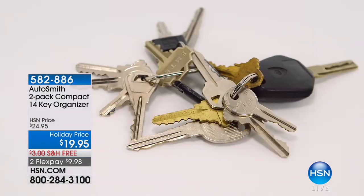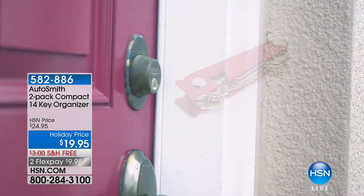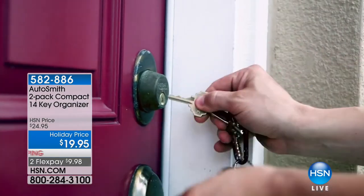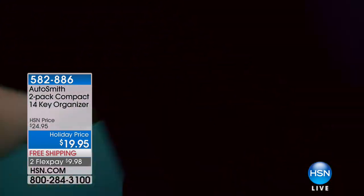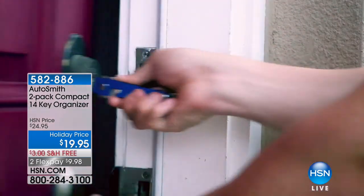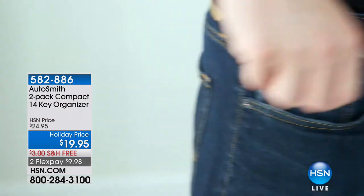How many keys do you have? You've got the car and the house and maybe a boat or RV. I've got the office and the kids — everything. If you've got more than two keys, you need our next gift for you and for somebody else. These are BOGOs — buy one for yourself and gift one to somebody else at under $20. You're getting a two-pack of the coolest little gadget. It's a compact 14-key organizer. We'll ship it to you for free. It's $9.98, and we've got some great colors, but these are starting to get very limited.